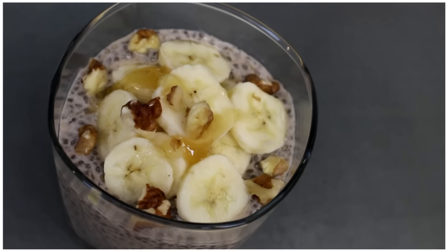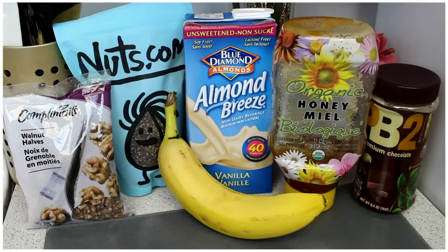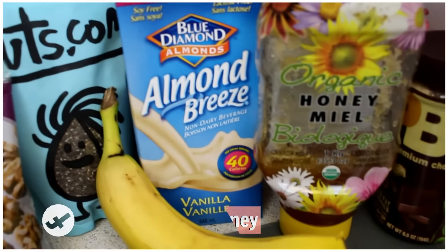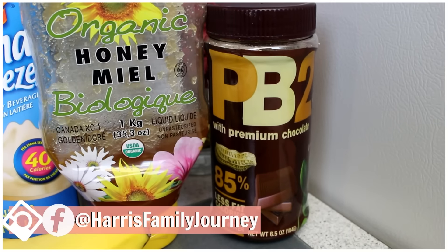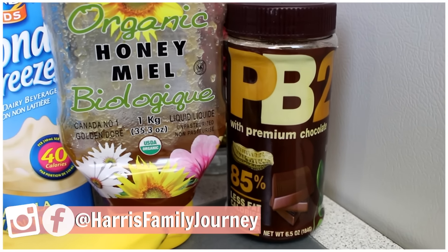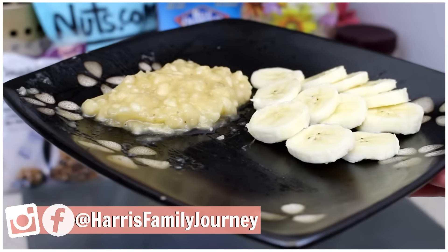For the first one, I'm making a peanut butter banana pudding. What you're going to need is some chia seeds, some almond milk, honey, a banana, and some PB2. If you don't have PB2, you can also use peanut butter or the regular PB2 without the chocolate. Then you're going to want some walnuts, which are also optional.